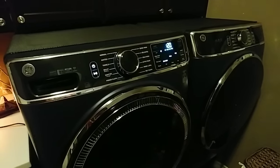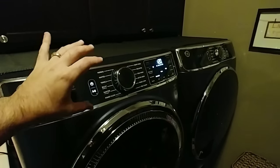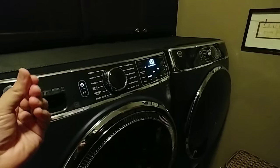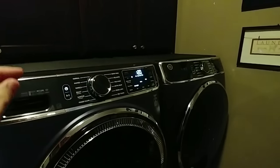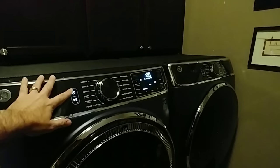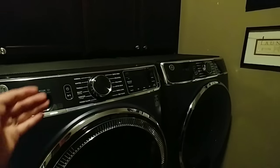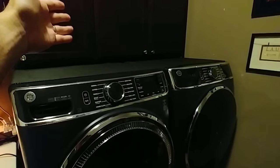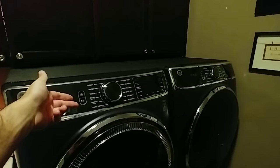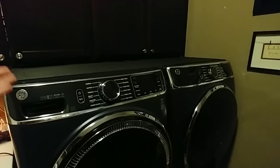Something I don't care for on this unit is the fact that it has capacitive touch buttons. What that means is it uses the energy from your body to activate a button. What I don't like about that is you barely touch anything and you've triggered a button. So if this is on mid-cycle and I'm reaching over to grab something out of the cabinet above, if I brush up against that button—